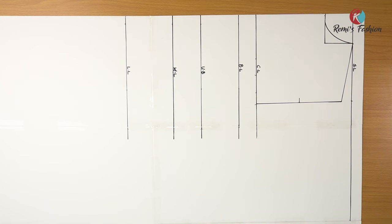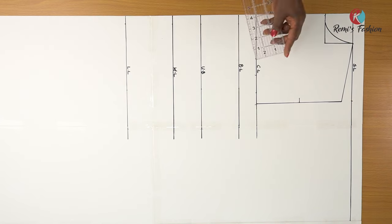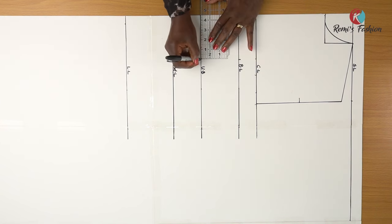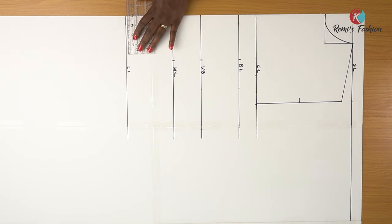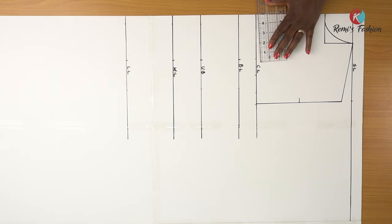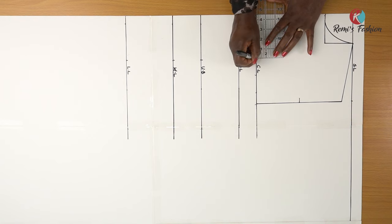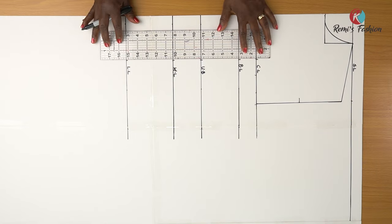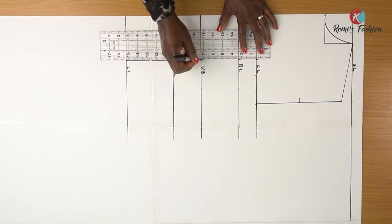The next thing is to place our bust span measurement, which is also known as nipple-to-nipple measurement. Mine is 4.5 inches after calculations. I'm going to measure and mark 4.5 inches on all my horizontal lines, starting from my bust line. I will do the same thing on my under bust, my waistline, the length of my corset, and also on my chest line. Then I'm going to rule a vertical line to connect all my points.